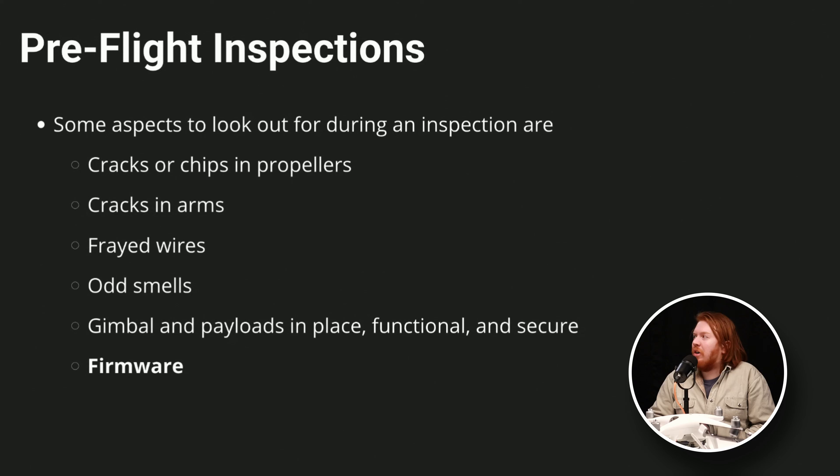Here's a list of things to look for in a pre-flight inspection. Check your props for cracks. Check wires. If anything smells weird — like a plastic burning smell, particularly from moving parts — that could mean something is cooked. If the aircraft has a detachable or swappable gimbal, make sure it's seated correctly. Also check for firmware updates — we'll talk more about that in a bit, but firmware is a big one.